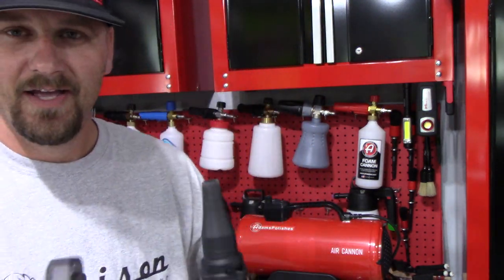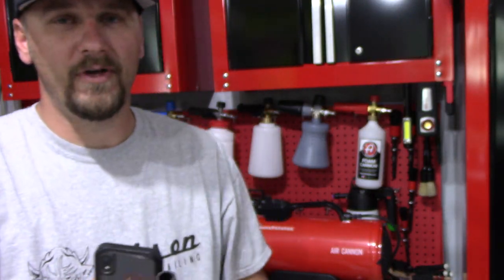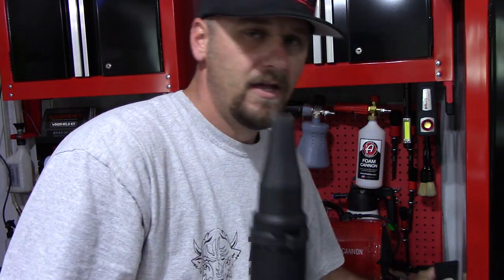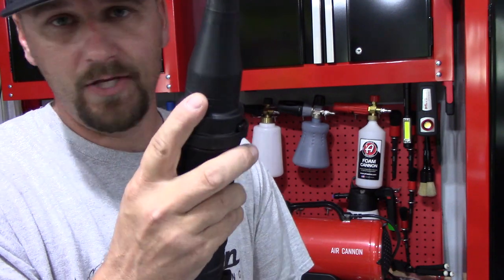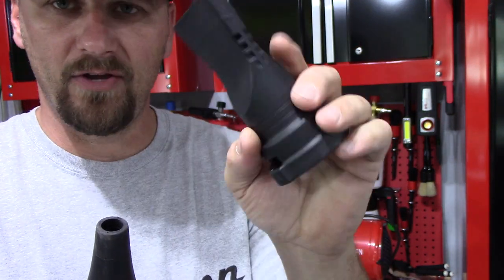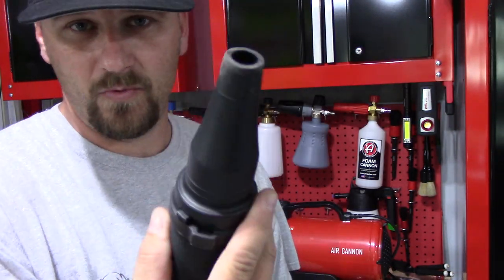This is a 30-foot hose once it expands. When you turn it on, it's just kind of like a snake — it just goes everywhere and expands to 30 feet. It comes with two different tips. You've got this tip right here, which is my favorite — this is the one I use all the time — and then this little skinny tip right here. I think the skinny tip would be good for grills and stuff like that.